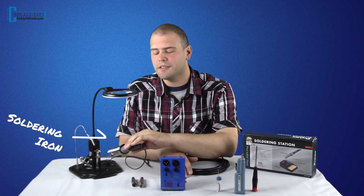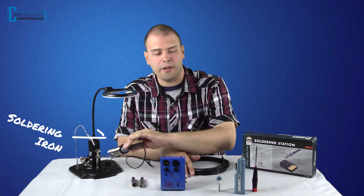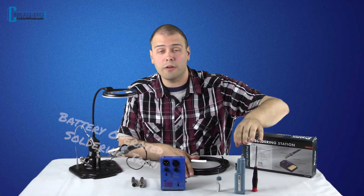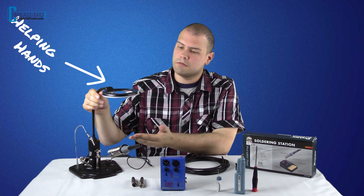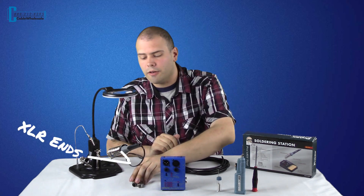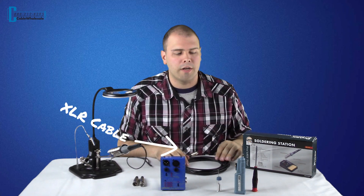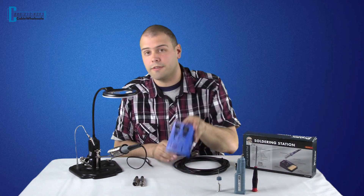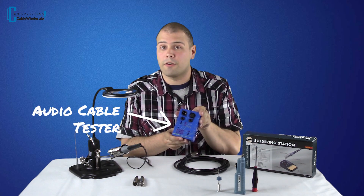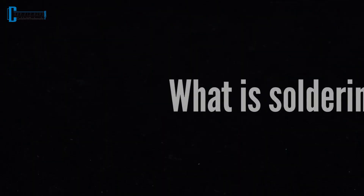For this demonstration you'll need a soldering iron — we're going to use the one right here, and we also carry two other versions including a battery operated and a pencil type. You'll need your helping hands tool, male and/or female ends depending on your needs, the cable you're going to repair (we have a 15 footer right here), a Phillips head screwdriver, and of course a tester for after the soldering process to make sure that everything was done correctly.